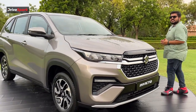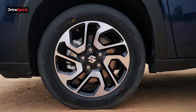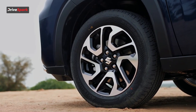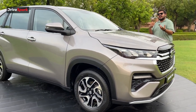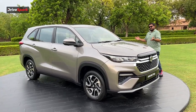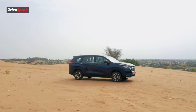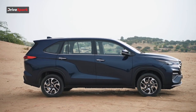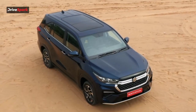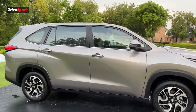Moving to the side profile, you can spot a major change — this being the top-end variant that Maruti sells, it gets 17-inch wheels instead of the 18-inch found on the Japanese counterpart. You could do an aftermarket upgrade, but it still looks good. There are no other changes on the side profile — the creases on the door, the 360-degree camera on the ORVM, the roof and B-pillar all remain the same. Let's move to the rear where some changes have been made.